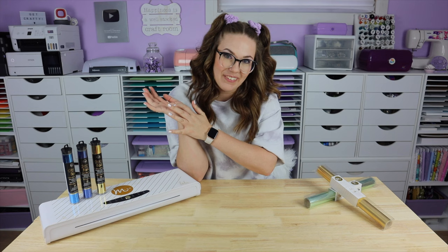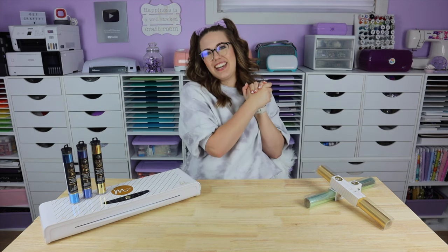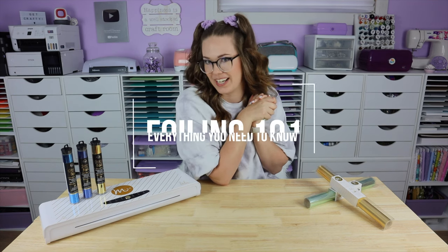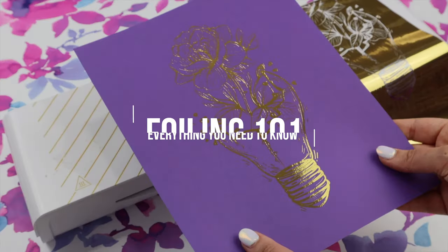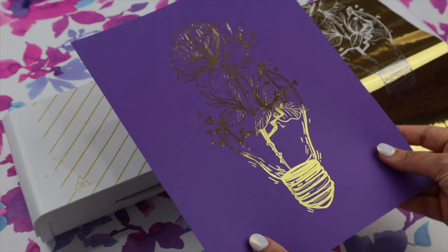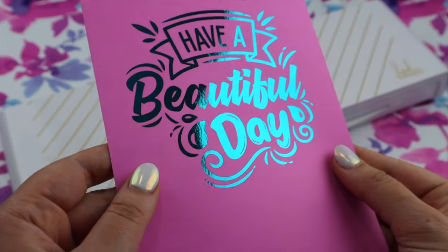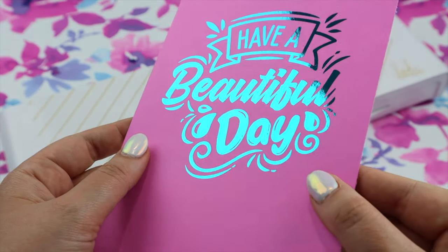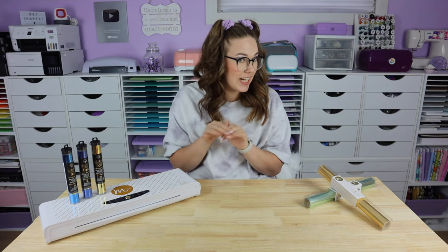Now that we have that out of the way and you know who I am, why the heck am I here? Well I am here to share a series all about one of my all-time favorite crafting mediums and that is foiling. We're diving into the first of five episodes in this foiling series and we're going to be learning all about reactive foiling.